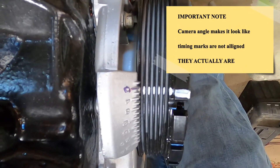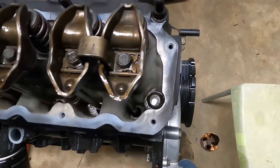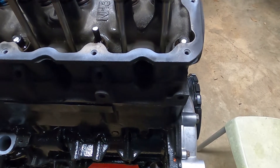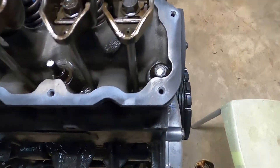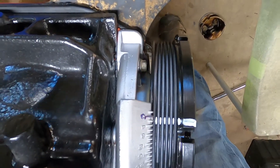You can see that the timing mark aligns to zero degrees, and we checked that we were on the compression stroke — we felt the air rushing out of the spark plug hole. So we know we were on compression, and then we continued to align until we were at zero degrees. We know we are at top dead center on cylinder number one.